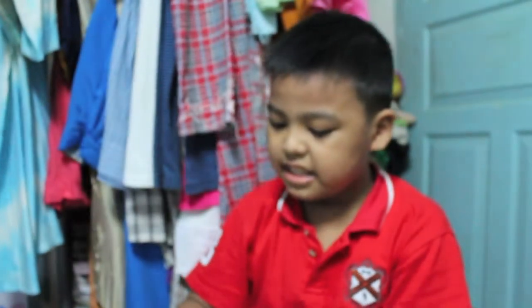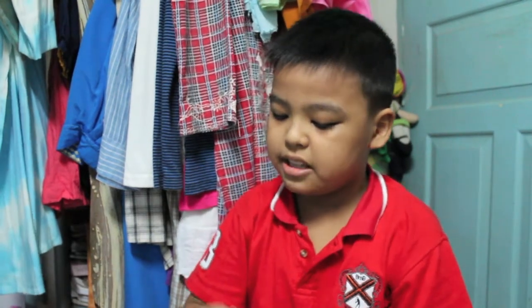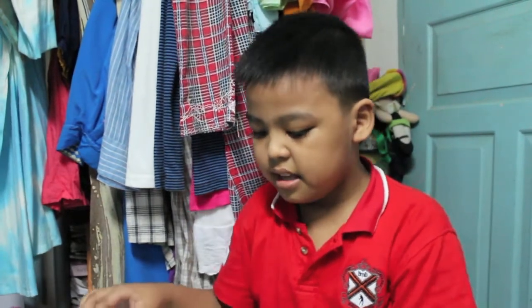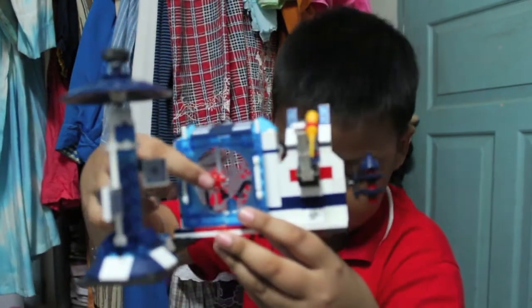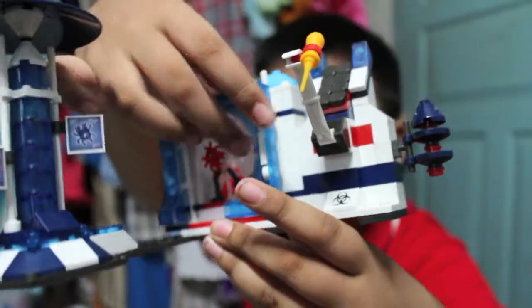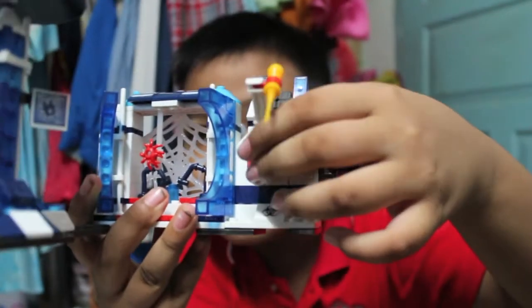If you take out the Spider-Man head, it's kind of inappropriate because the head is like detached — like taking off a human head — so it's best to put in Peter Parker's head, since Spider-Man's head is just a mask. There's also a red spider on it, which is pretty cool. You can open up these parts and move them up and down.